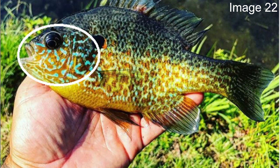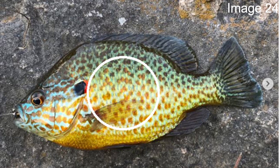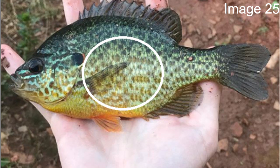Just like the green sunfish, the pumpkin seed has those electric blue lines on its mouth below its eyes. However, they're going to be a little thicker and more distinctive — they really pop out, and I think it gives the pumpkin seed one of its prettiest features. As for the namesake: pumpkins are orange, and pumpkin seed sunfish have these orange spots all along their body. They kind of make up irregular vertical bars running up and down.